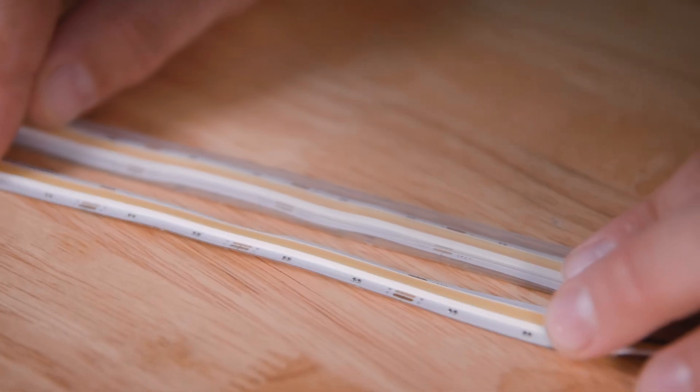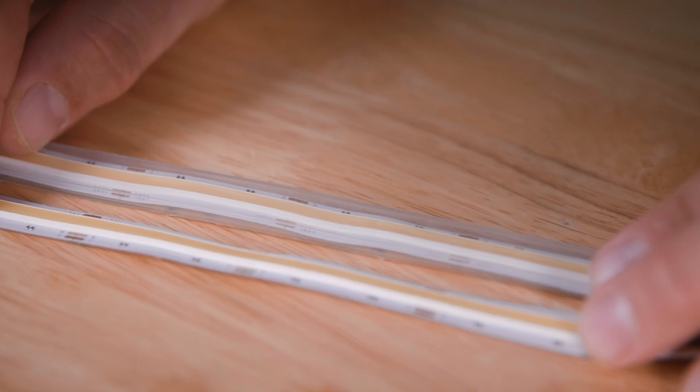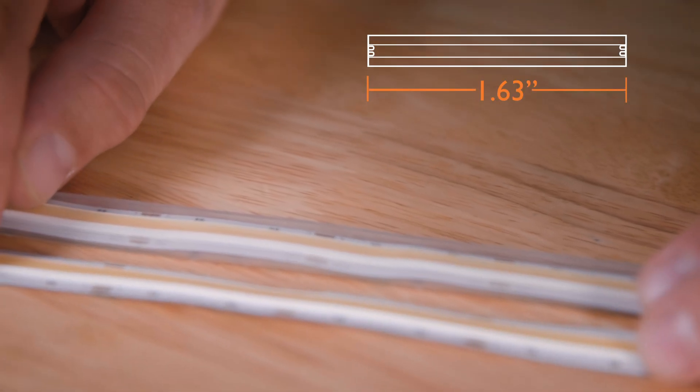Let's talk about the dimensions. The non-waterproof version of this strip is half an inch wide, and the water-resistant version is 9/16 of an inch wide. The cut length is 1.63 inches. It comes on a reel that is 16.4 feet long, with a maximum run length of 16.4 feet.